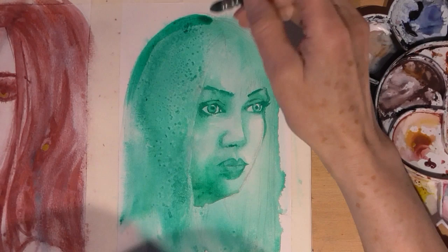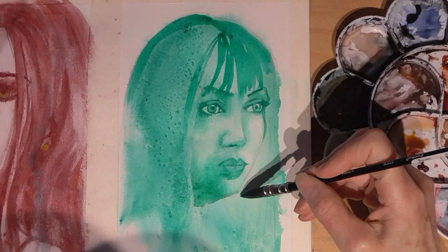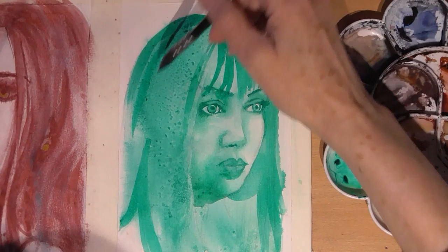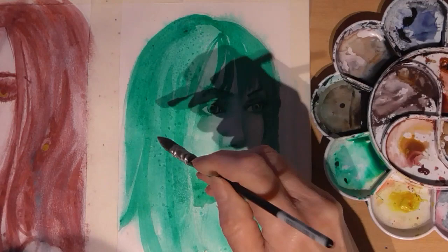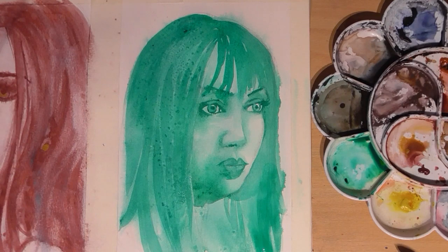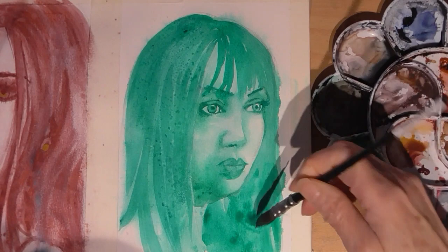And now we're on to another layer of hair. I'm using nice loose strokes, flicking the hair. I don't want to recreate every individual hair - just a nice impression, keeping in line with the best qualities of watercolour. You can add drops of water in areas where you want more abstract effects, letting the paint do its thing. Especially towards the background, I think it works really well and makes it recede.